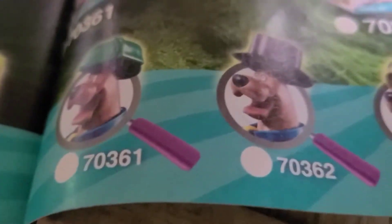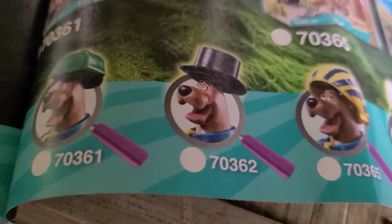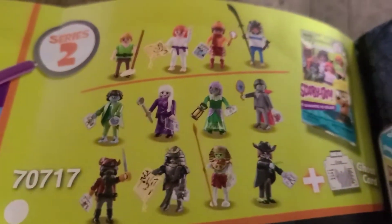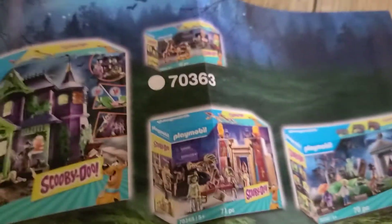By the way, we actually do have some of the sets up here — some of the sets from Series One. The next thing we're probably going to collect is these blind bags, so we'll try to get a full set of those. That's going to be pretty interesting. We also have some of the sets from Wave 2.